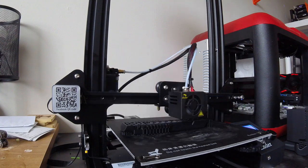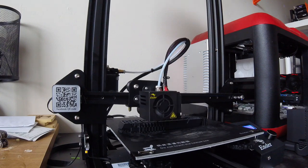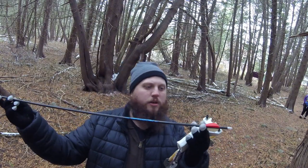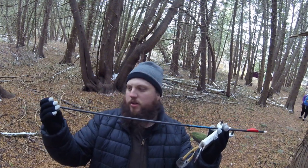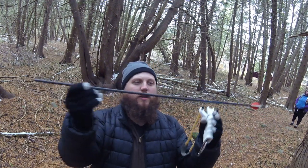For me, 3D printers offer unlimited possibilities for a great many things, and they're essentially manufacturing machines on a personal scale. One of the many ideas I've had is to design my very own slingbow. And if you don't know what a slingbow is, it's essentially a slingshot that has been modified to fire arrows.